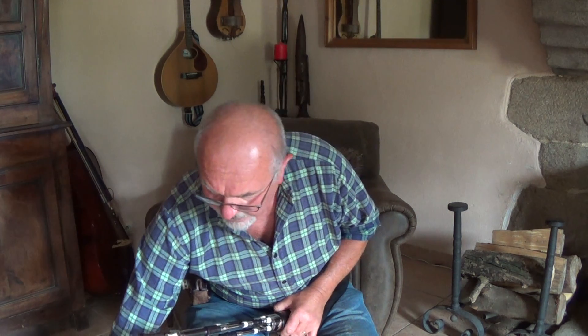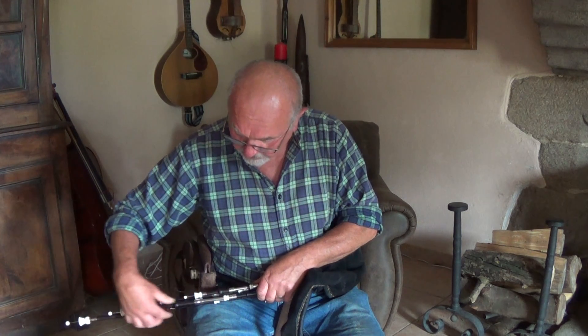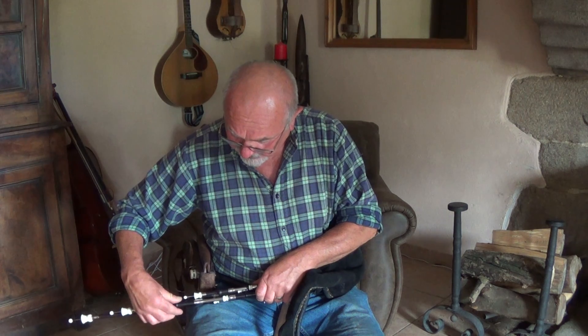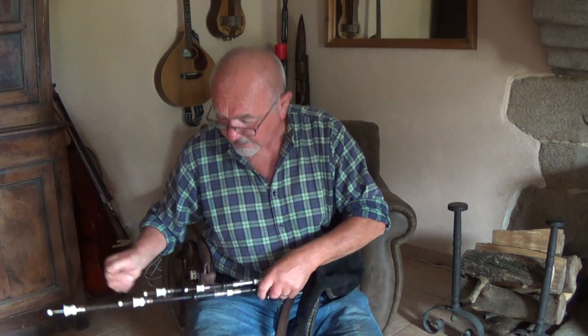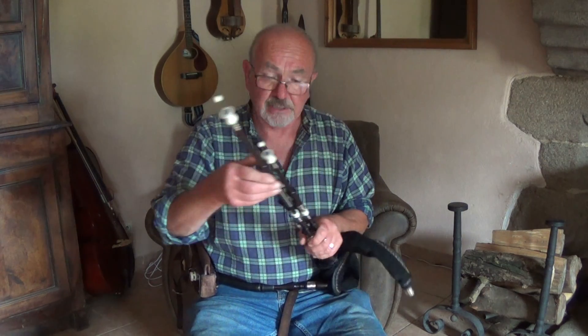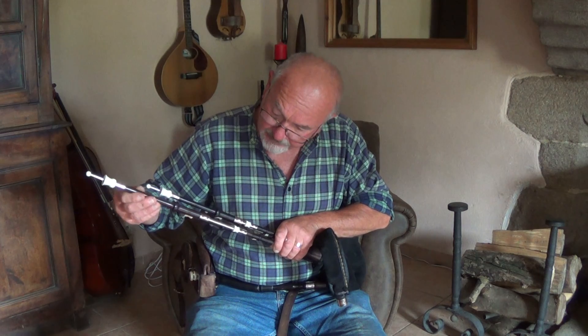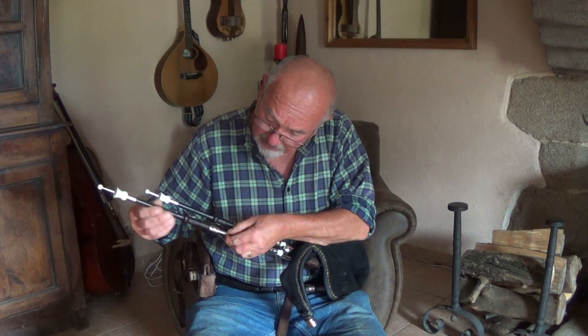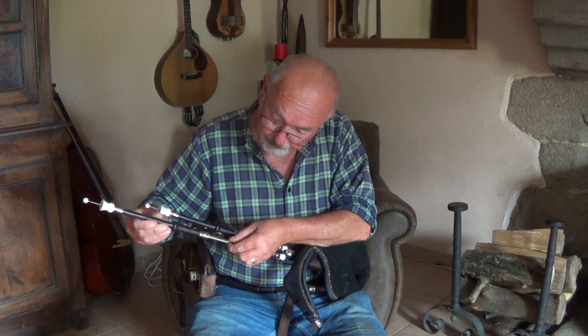So the challenge is to get all the notes you need without a tuning bead. And normally you can do that — for example, with the D drone in D, you would normally find the D at the bottom of the pin and the E somewhere at the top. And likewise with the A drone, you would normally find A at the top, and when you're on G for playing on your D chanter, you'd be way down at the bottom. So it can be done, but the extremities of the range are on the tuning pin.